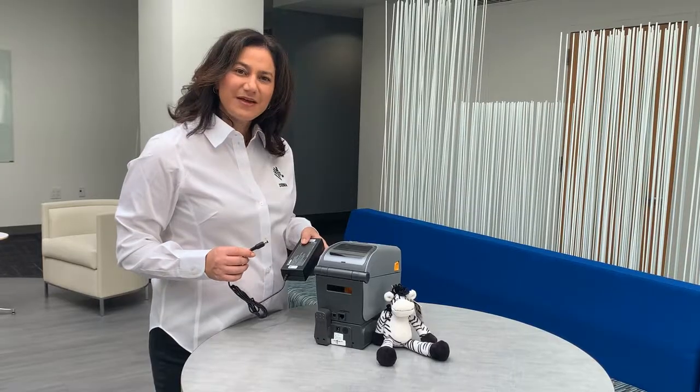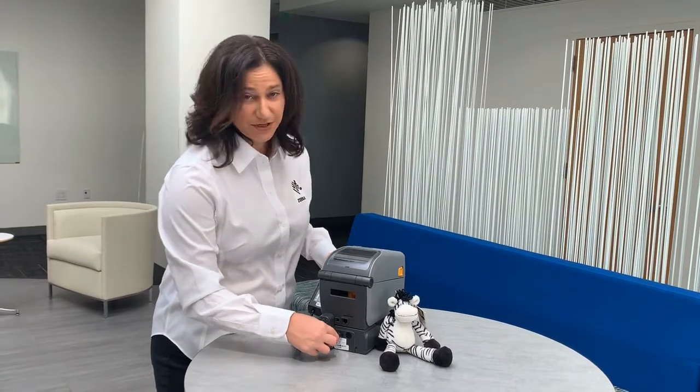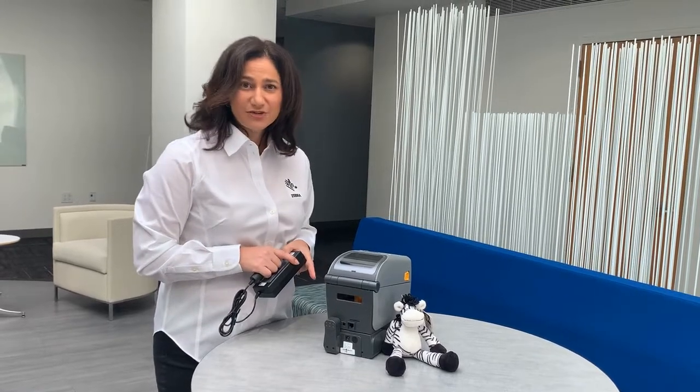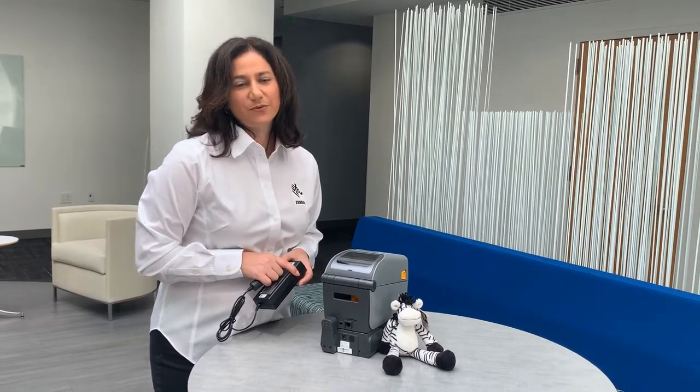The desktop battery can be charged using the power supply that's found in the printer box. Once it's fully charged, it can last a full 8-hour shift and give you the same print quality you would expect for the wired connection.